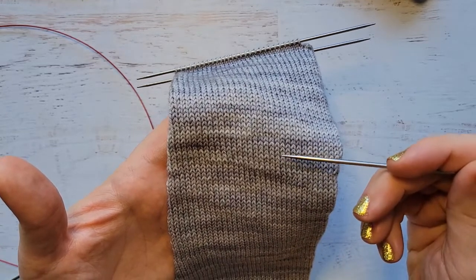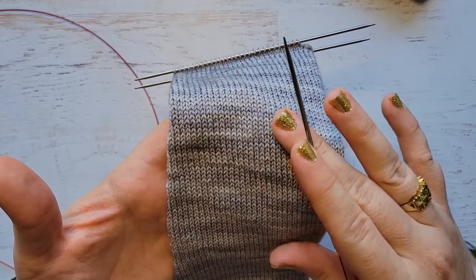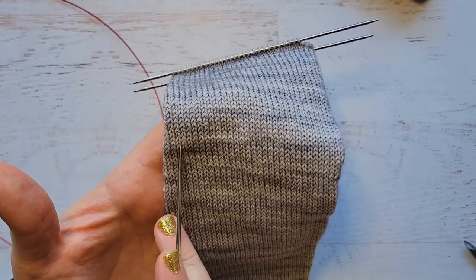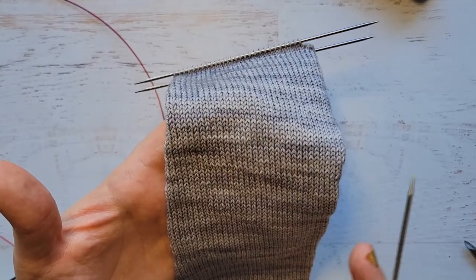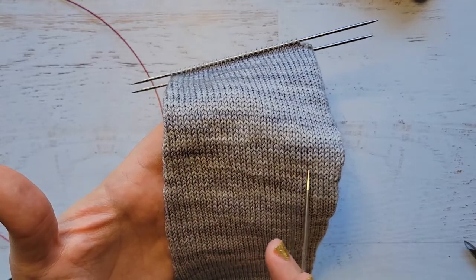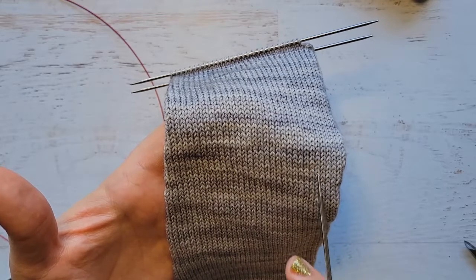Then we will skip another row and do the exact same thing. So for this sock, it's a 64 — I'm going to pick up 32 right-hand leg stitches across, skip a row, and then pick up another 32 stitches directly below it. I'm going to get started on that and we will come back as soon as that's done.